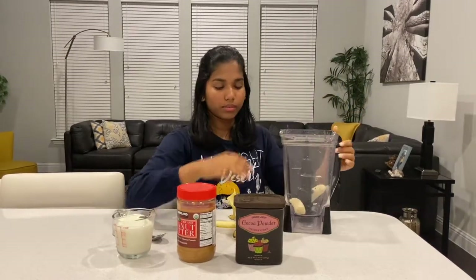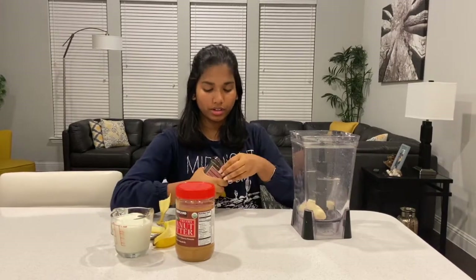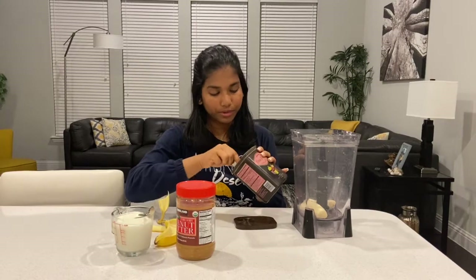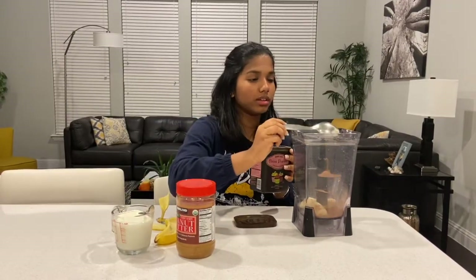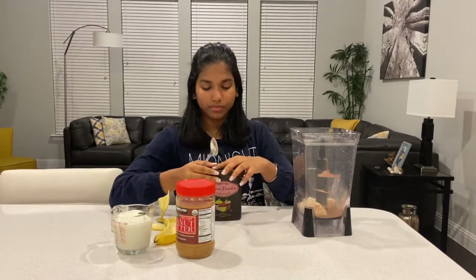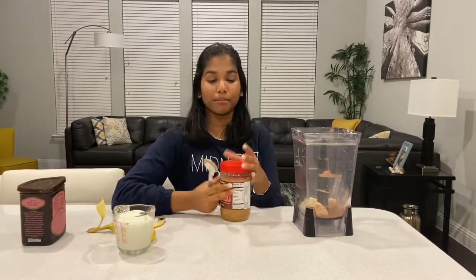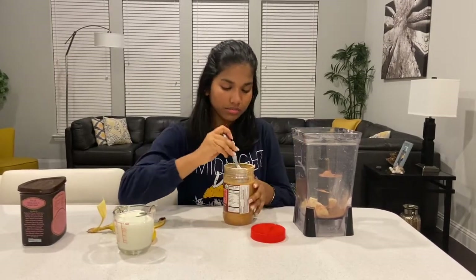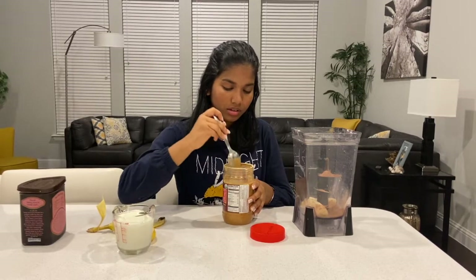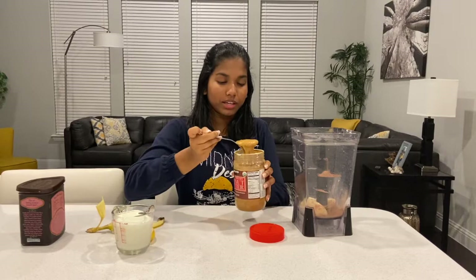Then I'm going to be taking my cocoa powder and adding one tablespoon of cocoa powder in there. Then I'm going to be taking my unsweetened peanut butter and adding one tablespoon of peanut butter.